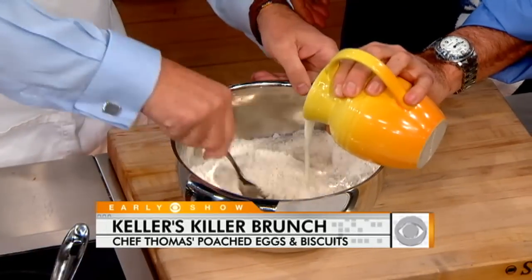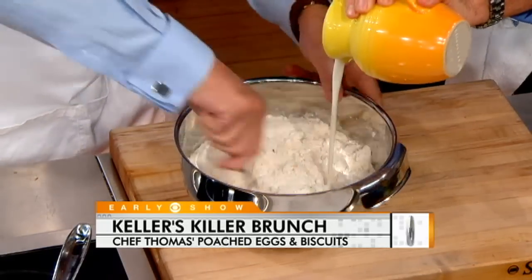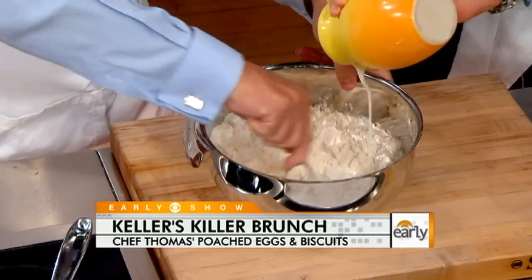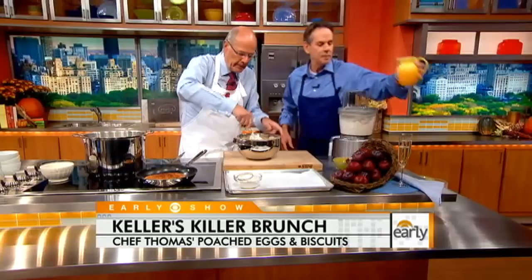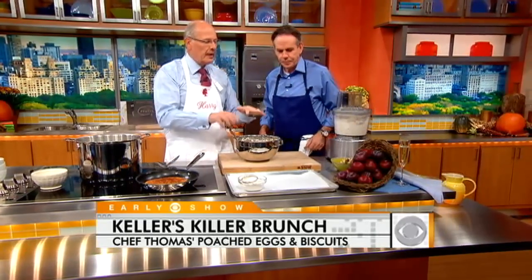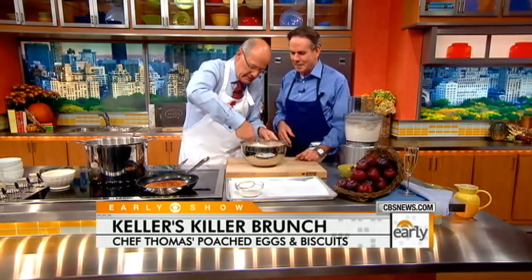Mix it together — very simple. You can certainly do these ahead of time, and one thing I want to say is they freeze really well. Just take them out and pop them in your oven. We're talking about a holiday brunch — everybody worries so much about the big meals. But if people get up in the morning and actually get a meal made like this, it's such a reward, such a great time to share. It's a splendid way to begin the day.